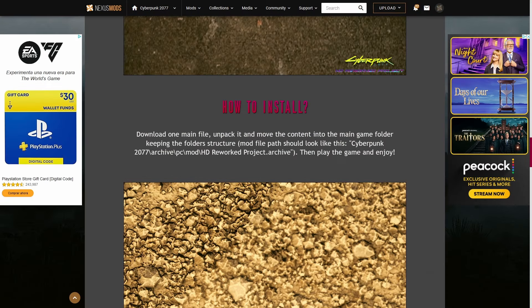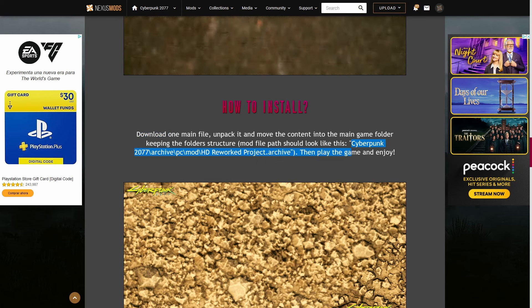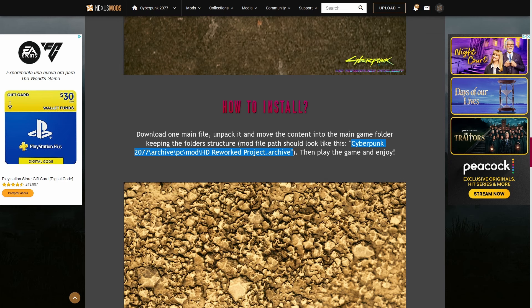As far as installation instructions go, I won't be covering them in this video because all of the mod authors have already done a great job of listing out exactly how to get these installed on your computer, so take your time and follow the author's directions.